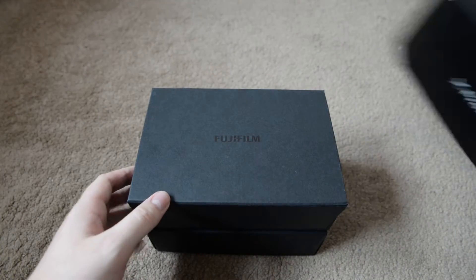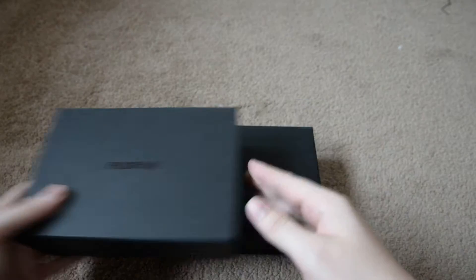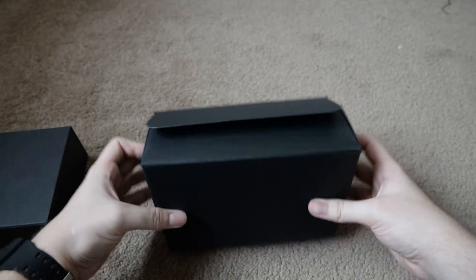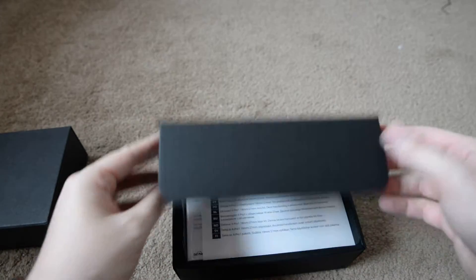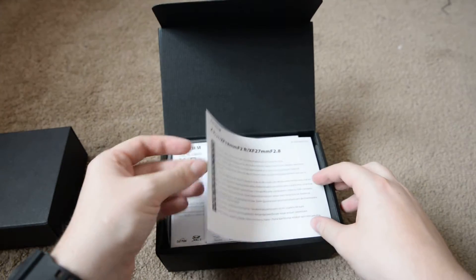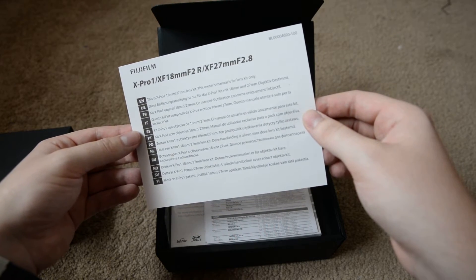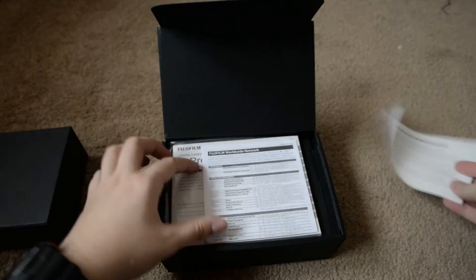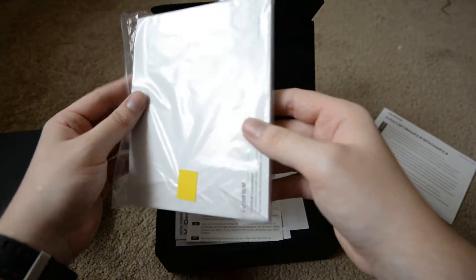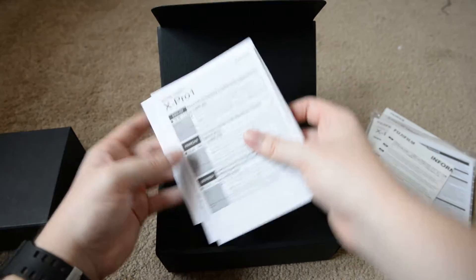So these are the two boxes that come in the box. This is the camera so we'll do that in a minute, and this is all the accessories. Apologies if everything is out of focus — I'm not a videographer, I'm a photographer. What's this? Just some information, all the paperwork and the owner's manual and worldwide warranty. Some other bits of paper.